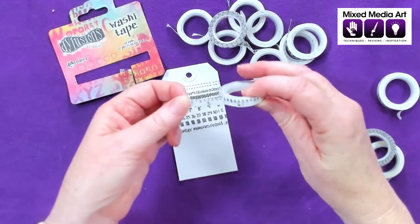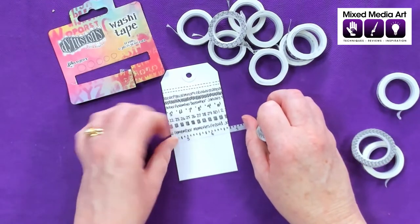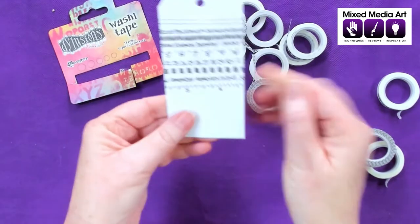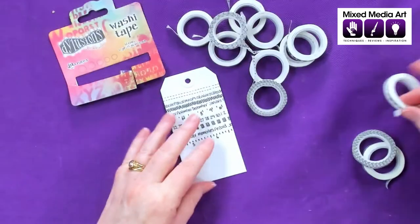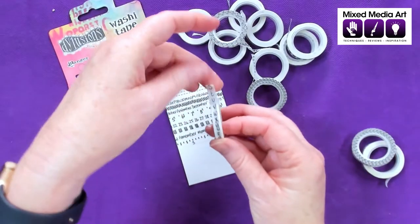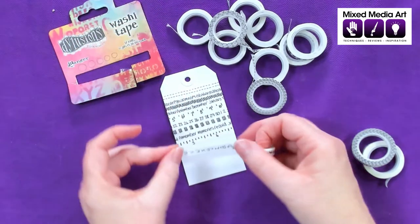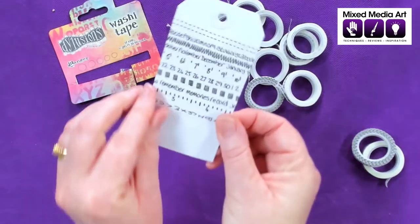Now we've got another tape measure — these are closer to inches rather than centimeters, with cute little marks. And again, it just gives us that pattern we could continue in our own art journaling. Then we've got the alphabet on the side, giving us a cute little vertical line.